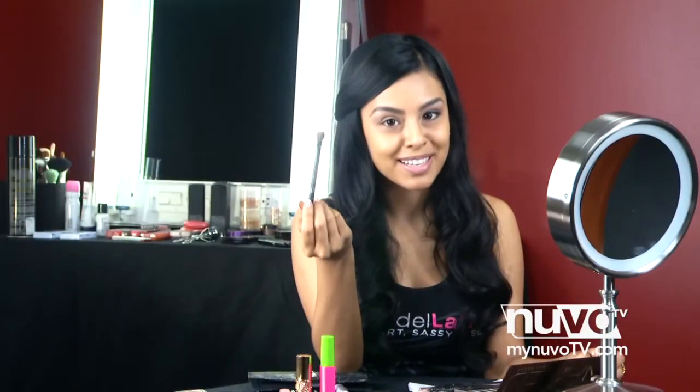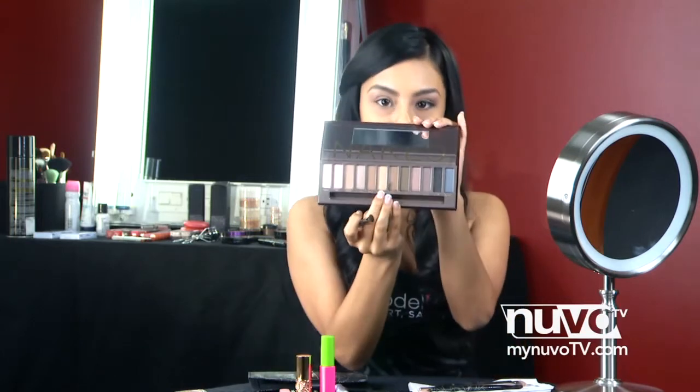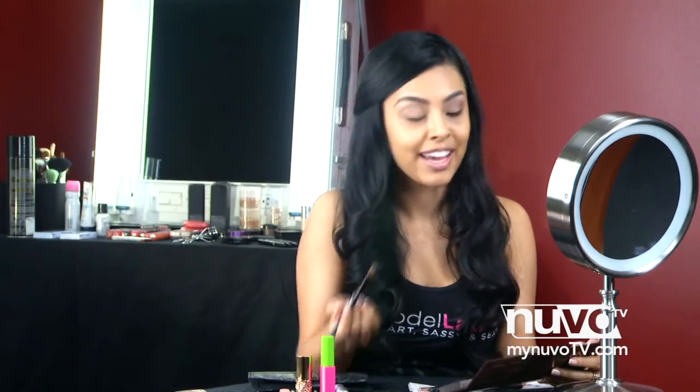Take that same fluffy brush and with a golden color — which is Half Baked in our Naked palette — we're going to apply it to the outer crease of our eye.